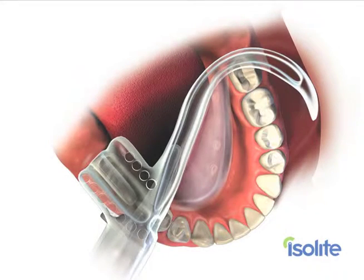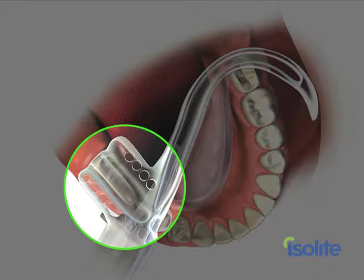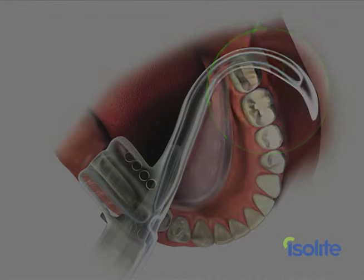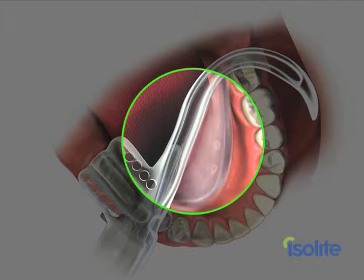Here's how the mouthpiece is ideally positioned in the mouth. The bite block is just distal to the mandibular cuspid. The cheek shield is tucked into the buccal vestibule. The isthmus is behind the maxillary tuberosity resting on the retromolar pad. The tongue retractor is tucked into the lingual vestibule with the tongue safely positioned behind it.